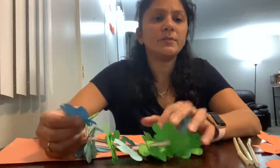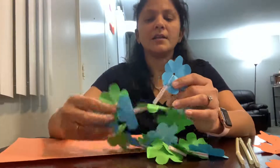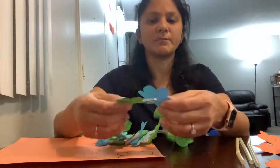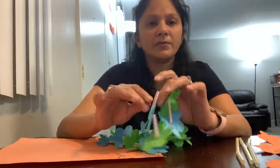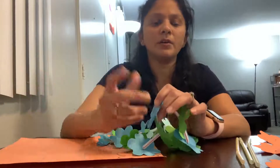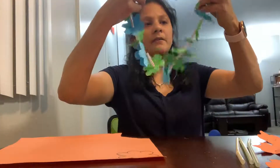Hello kids, how are you all doing? Today we are going to make a colorful garland — it's called a Hawaiian garland. For that I have used a lot of construction papers, a few colorful ones, a few straws, and for the thread we can use either a string, wool, or a simple thread you have at home.